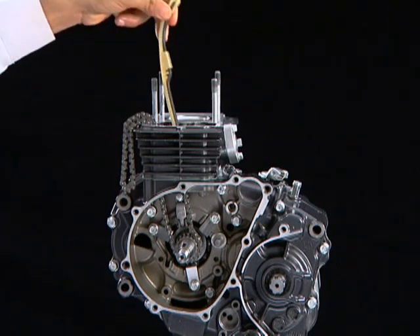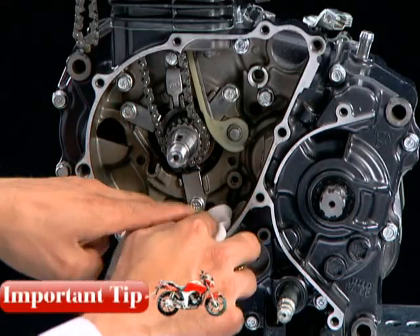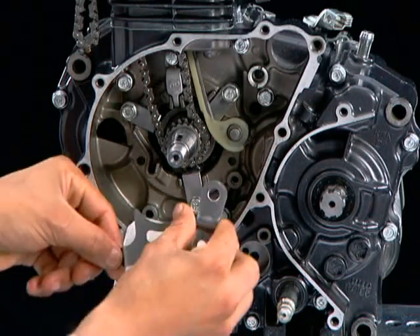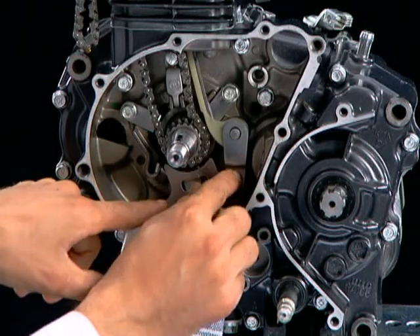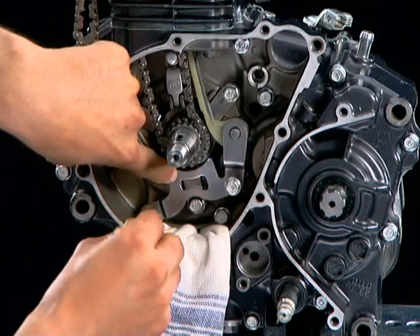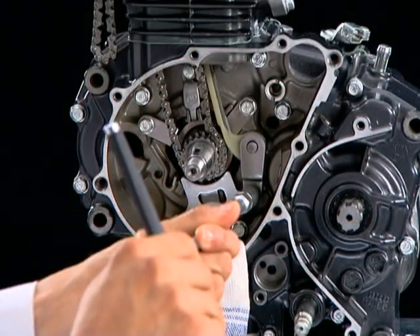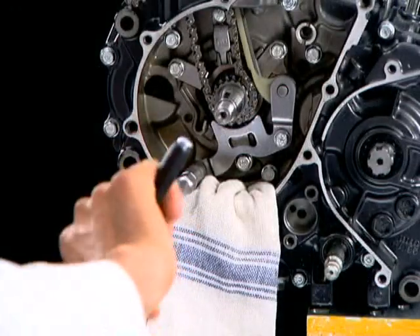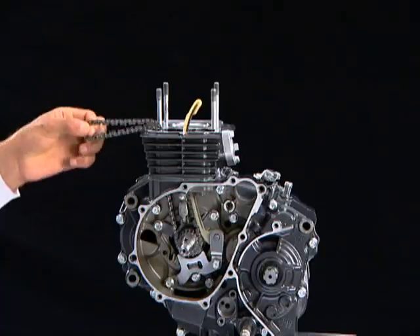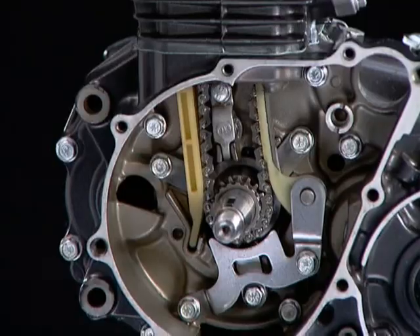Install the cam chain tensioner set plate and tighten the bolts. Always place a shop towel to prevent fasteners from falling inside the crankcase. Install the tensioner set plate and tighten the bolts. Install the cam chain guide.